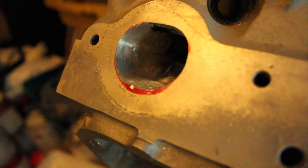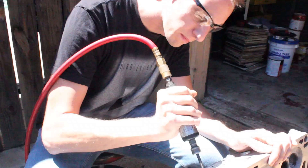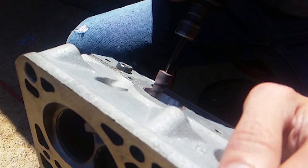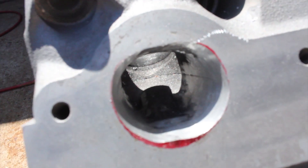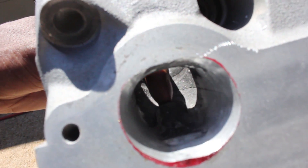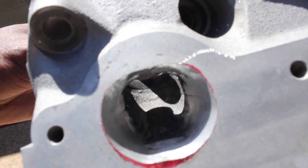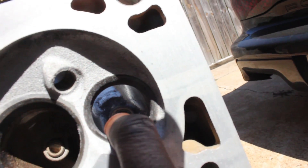Quick update: we just got done porting the exhaust ports. Now we're going to port the other side of the exhaust ports — this is where the valves go. Right in here we're going to be grinding down this hump where the valve stem actually sticks out when the valve goes in. We're going to take that hump down quite a good bit more.